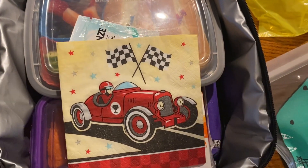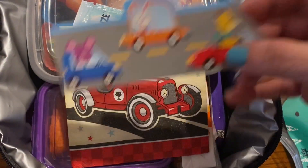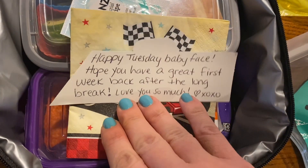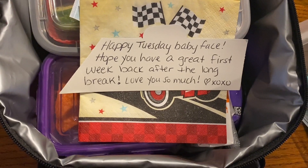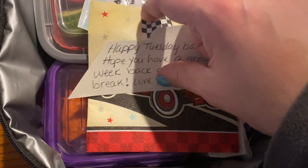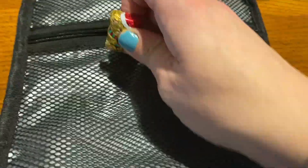Back to lunch. We're doing a little race car napkin today and this little car border. I wrote: Happy Tuesday, Baby Face. Hope you have a great first week back after the long break. Love you so much. Heart XOXO. For sweet treat, I'm doing this little bear with a Santa hat chocolate. It's still kind of Christmassy, but he won't care. Into the mesh portion it goes so he knows where to find it. Flip it over so it looks cute and shows.